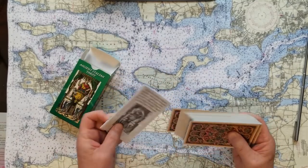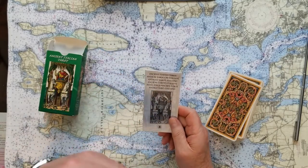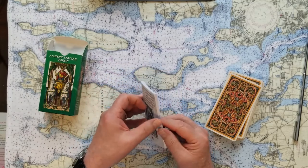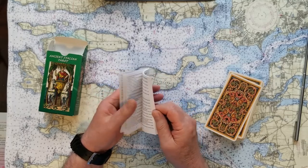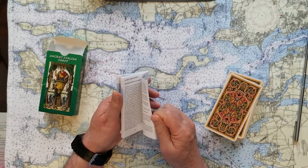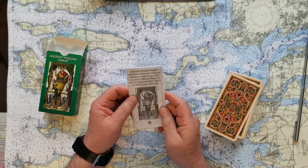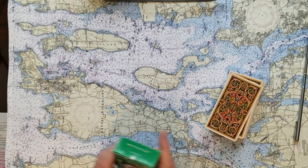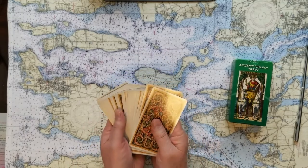These cards harken back to the 15th century, the mid-1400s, where tarot is supposed to have originated. The guidebook that comes with these is not too difficult to read, although the writing is kind of small. It does come in several different languages, so you can see if your language is included. The cards themselves are beautiful — the backs are nice and the size is useful.